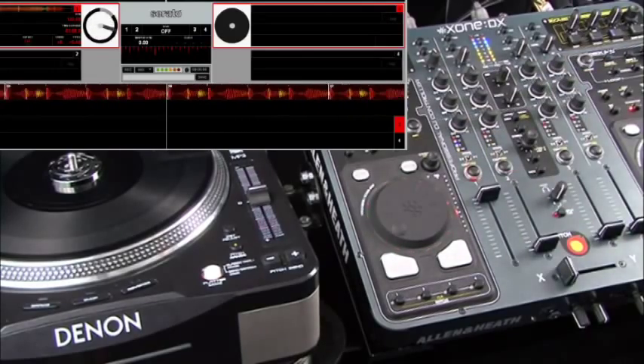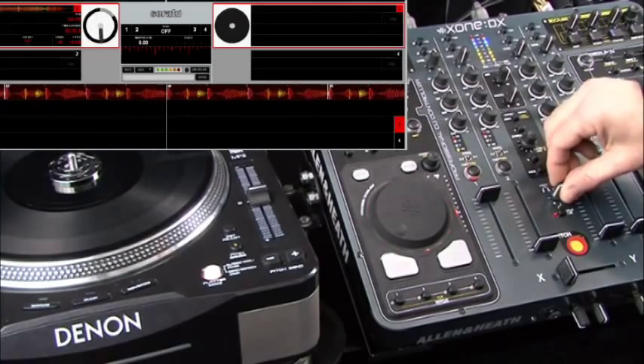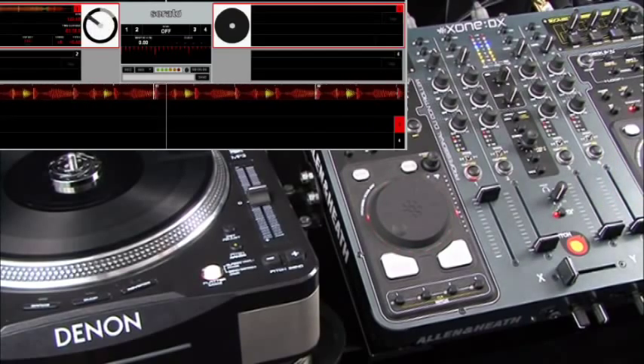The Cue button obviously cues the channel. We have a quick look at our cueing section. Basically we have a headphone control and we have a split cue. So when we're in split cue mode, we basically get the cued signal in the left earpiece, whilst we get the main mix signal in the right.